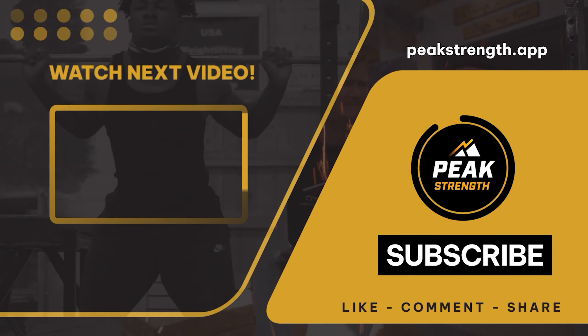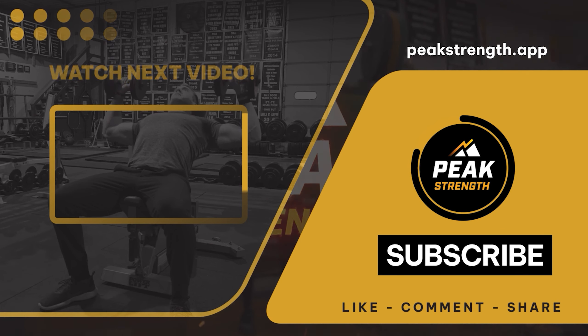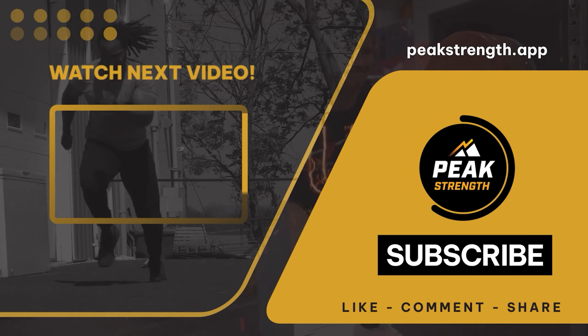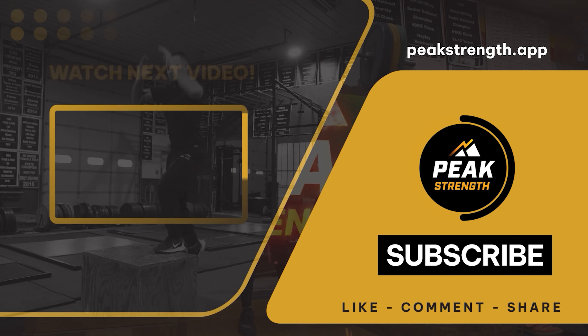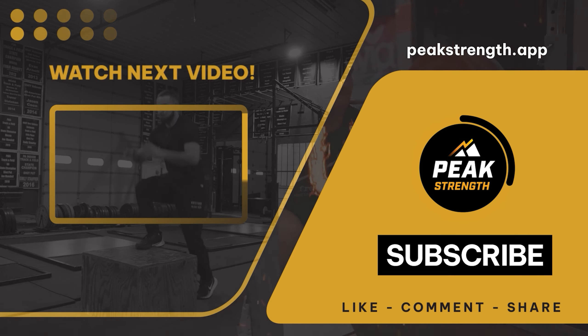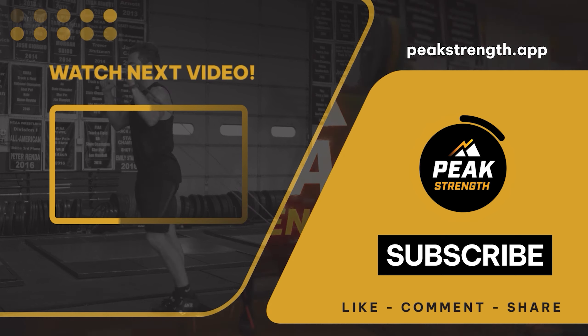We have our snatch technique established and our grip established. We've got Jake here who's going to demonstrate a power snatch first. Notice he's catching above the 90-degree point.